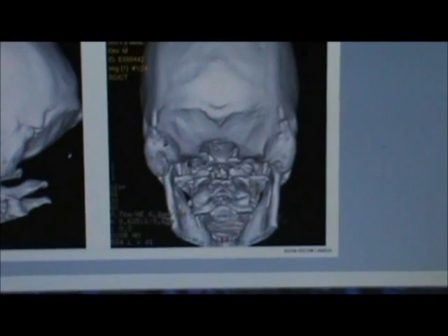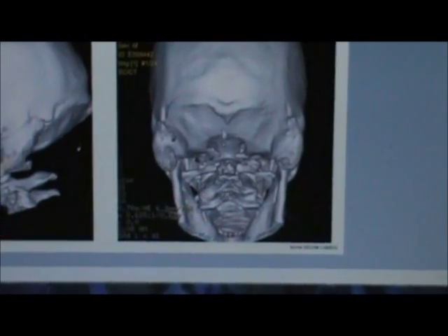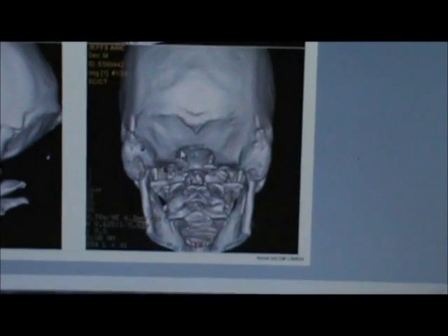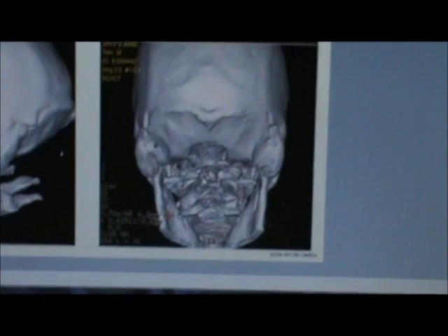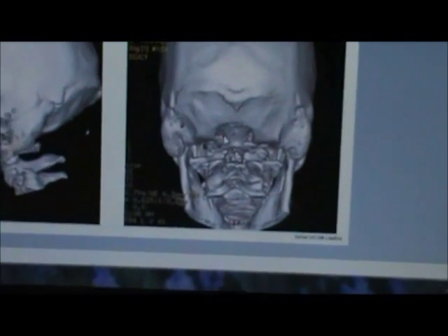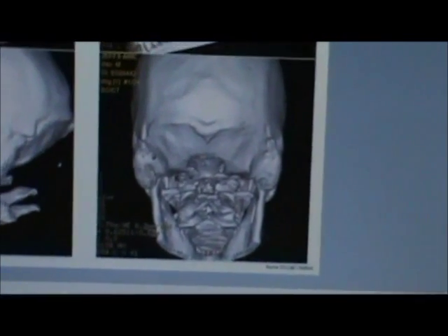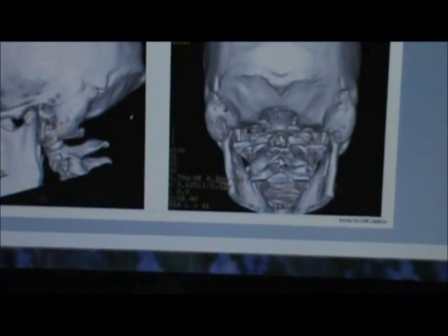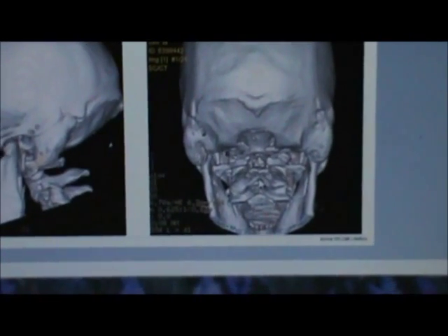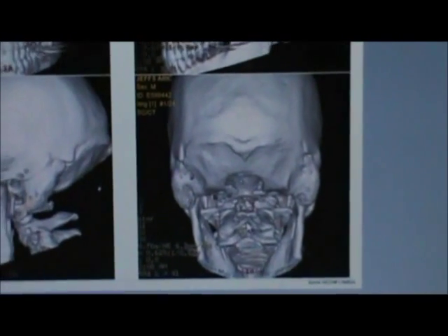The fluid should flow freely — like a funnel — right through here. But since my brain has this pinched off, the fluid can't travel to and from like it's supposed to. So it builds up down in my spinal cord, and that is what has caused the syringomyelia. I'm going to pull up a picture of that.